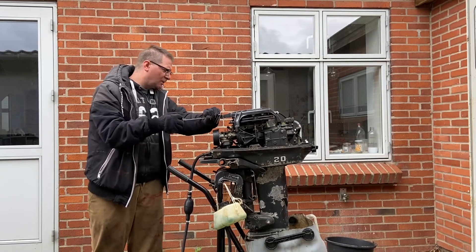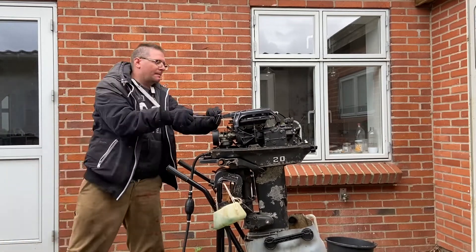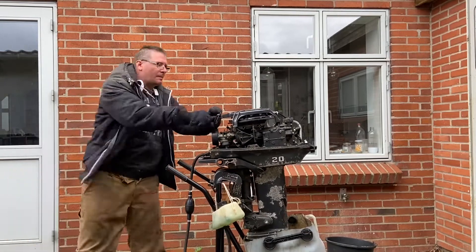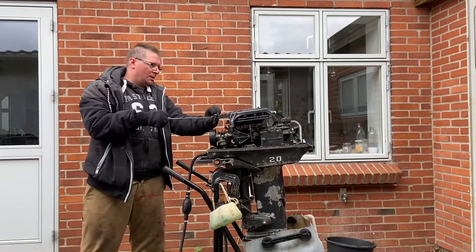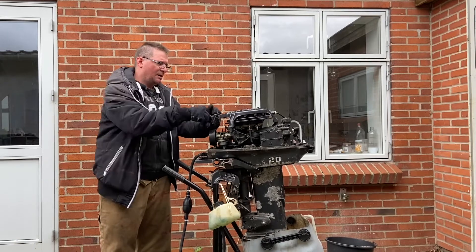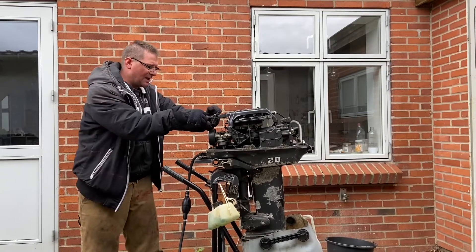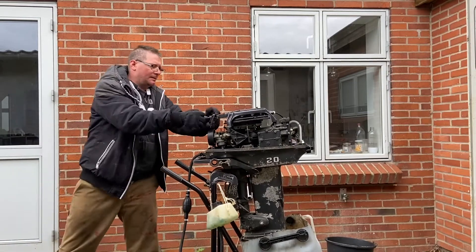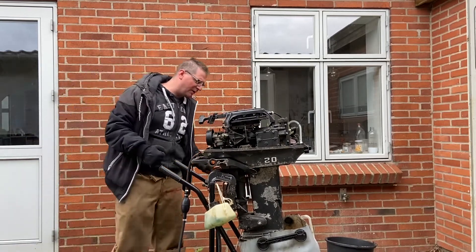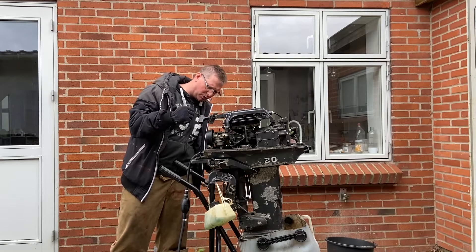We'll see if it will start without choke. Oh my god, it's heavy! Damn it, it's heavy. I feel that I'm not pulling hard enough because I need to hold the engine while doing it — and it's really rough to pull, really rough.